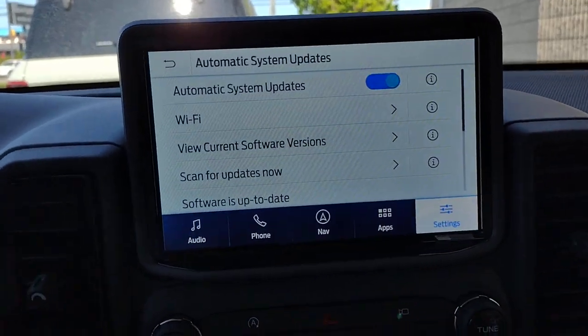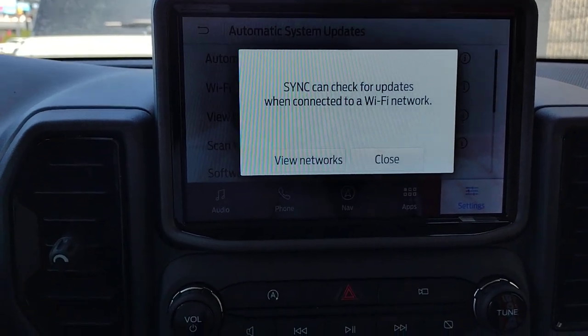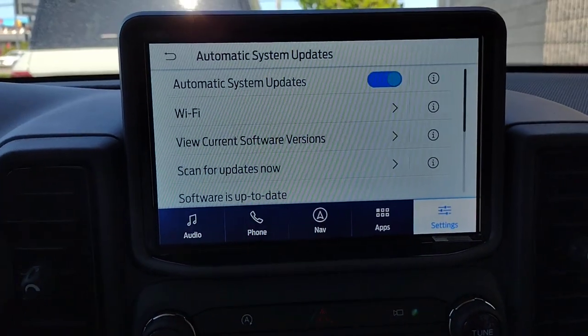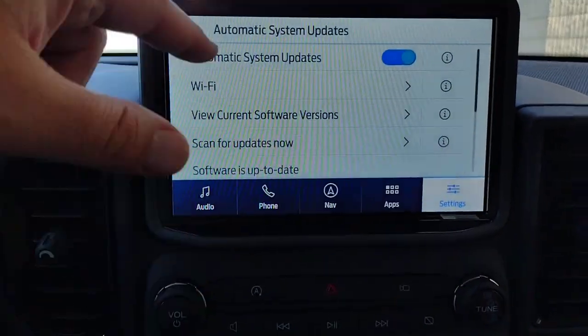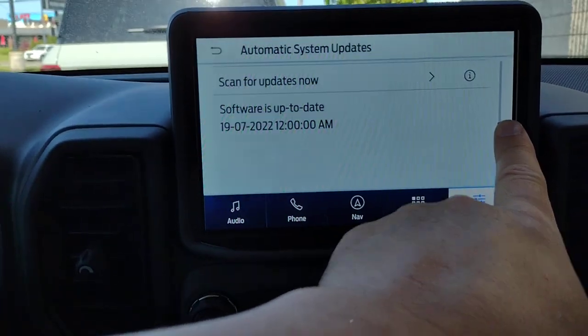When you get the vehicle home, you'll want to connect to your home Wi-Fi. You'll be able to scan for your networks, connect to home Wi-Fi, and allow the vehicle to check for updates. Scrolling down, it says it's currently up to date.